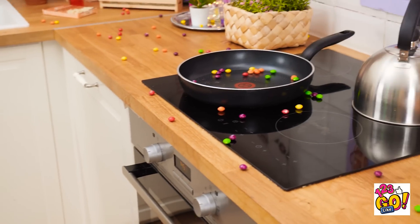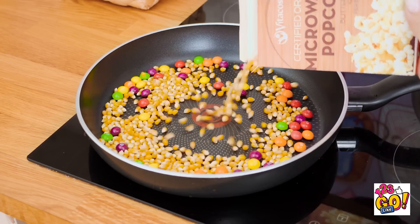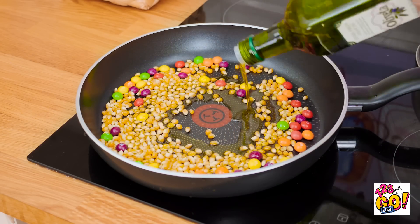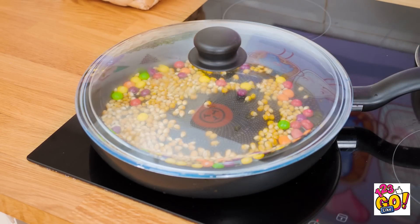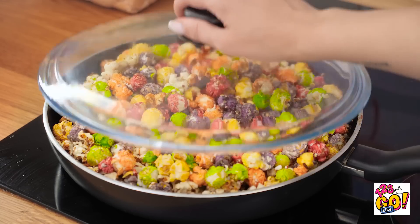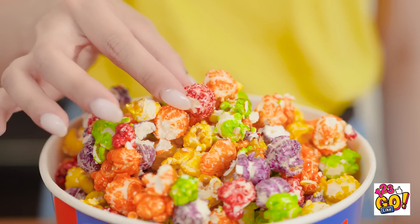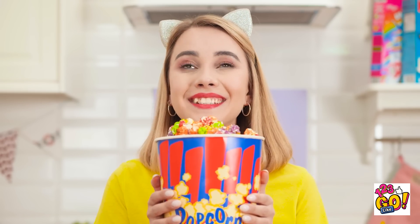Is the Skittle storm over? Didn't see that coming! They're literally everywhere — definitely don't belong in there! I guess movie night's postponed. Cleaning the kitchen on a Friday night? What a bummer! I still could use a snack though, and I have a great idea! This popcorn could use a little bit of color! I'll pop it in the pan just like normal, but those Skittles are staying put! It's happening, and it smells good already! Talk about a pop of color! Movie night is officially back on!